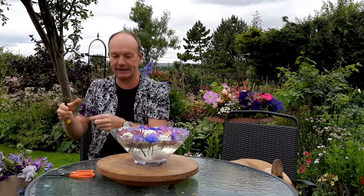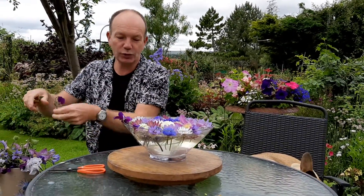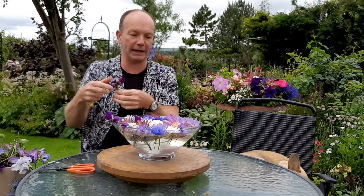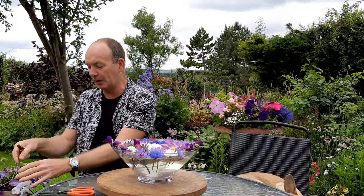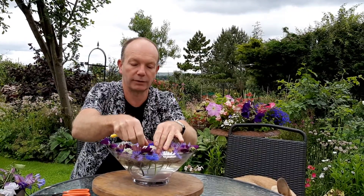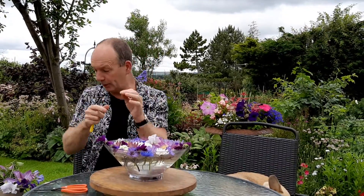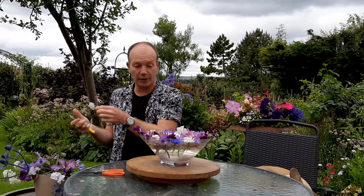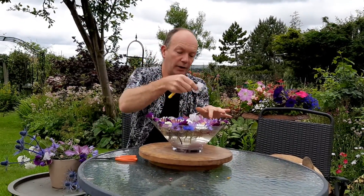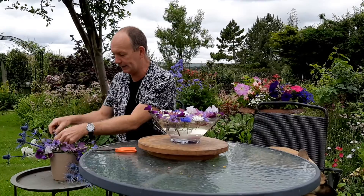I talked earlier about fragrance, so I'd better practise what I preach and add a few sweet peas. Sweet peas are not ideal for floating because the flowers do become damaged quite quickly by the permeation of the water, but they're nice for the moment — lovely to enjoy that fragrance. It's been a good year so far for the sweet peas, though they do get affected by wet weather, which can seriously diminish and damage the flowers.